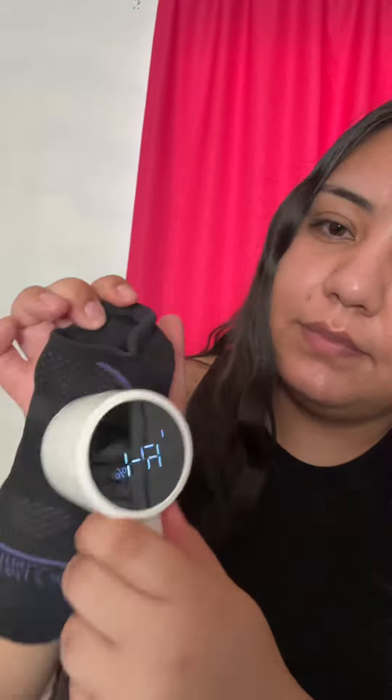It also has a removable cover so I could throw away the lint that was collected. So if you guys are looking for a good lint remover, this one is it. Make sure to click the link to order it. It can be used on couches, socks, and shirts.